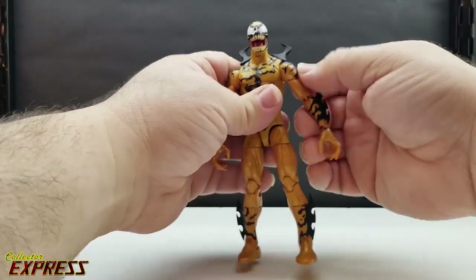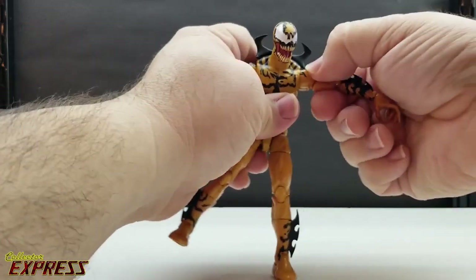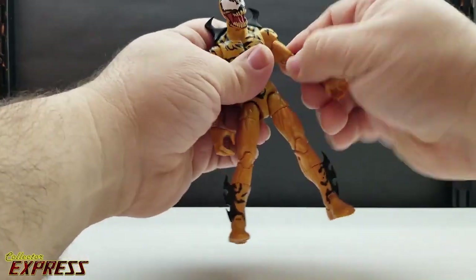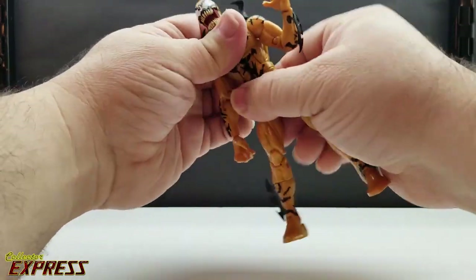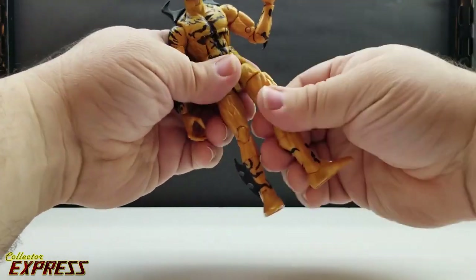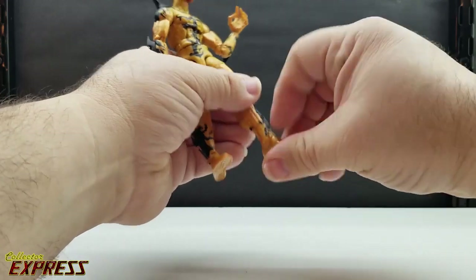Since this is on Bucky Cap, everybody should be used to the standard articulation: ball joint on disc-hinge up and down, disc-hinge shoulders, click up, full 360 bicep swivel, double-jointed elbow, engine swivel wrist, ab crunch forward and back, waist twist, ball-joint hips, thigh swivel, double-jointed knees, and ankles that rock forward and back with pivots.